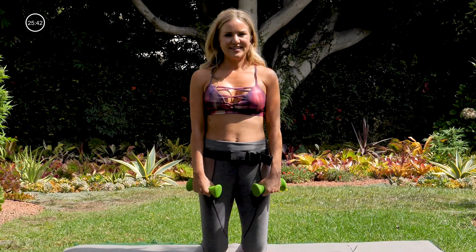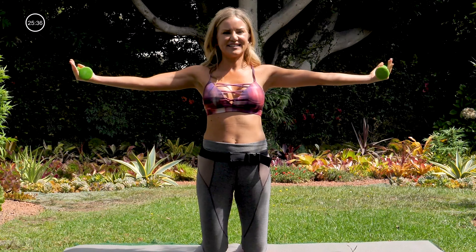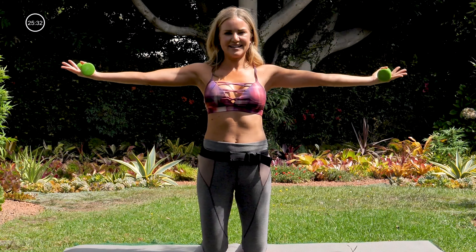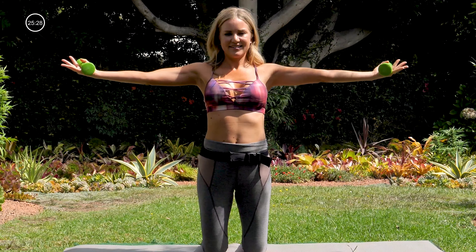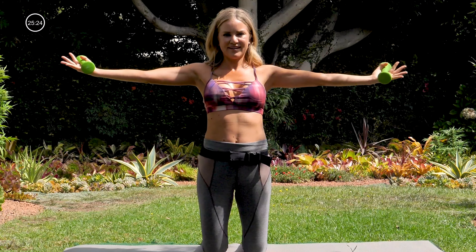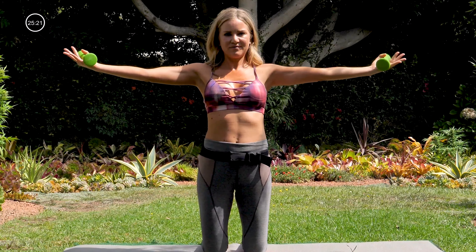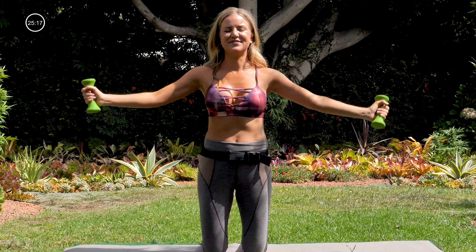Last one up here on the knees — you probably guessed it. We're coming back up, turning our palms up to the sky. Make sure you're not really gripping onto those as you lift up. Little pulses: nine, eight, seven, six, five, four, three, two, one. Letting that go.